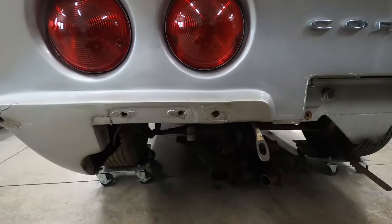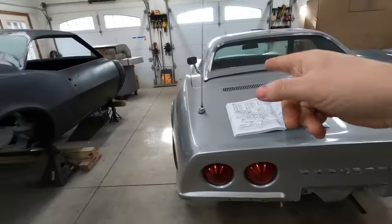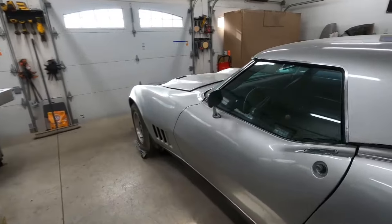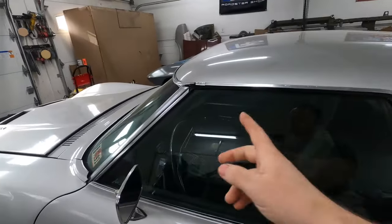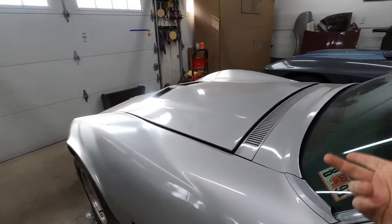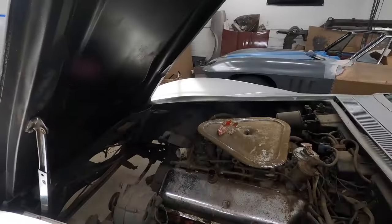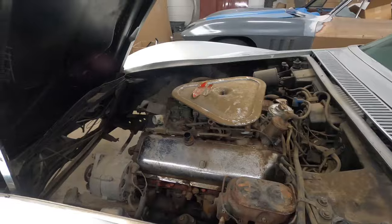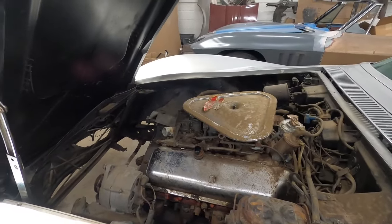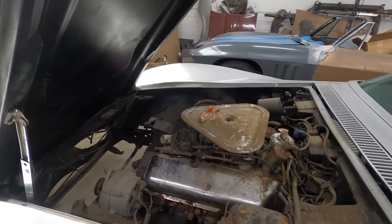We have a pretty good size parts pile here and on the shelf, so I think this car is in a pretty good spot. We still have to remove the bumper brackets, but like I said these are actually welded to the car, so I really don't feel like doing that right now. I'm going to cut these brackets free from the chassis. There's also a ground strap I need to remove and disconnect the battery cables, so I'm gonna do some of that stuff for the next video.